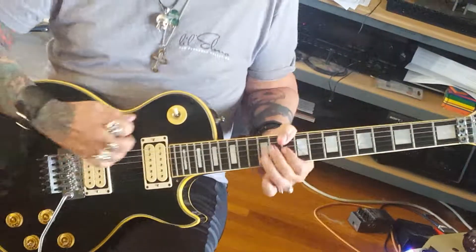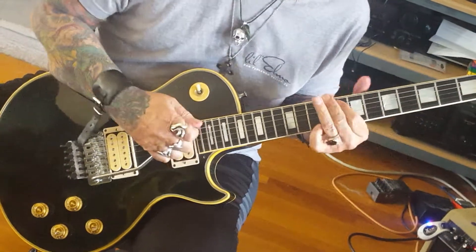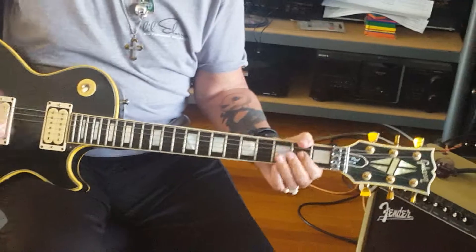Listening to the neck pickup. Stays in tune great — you can dive bomb all day on it. Here's the bridge.